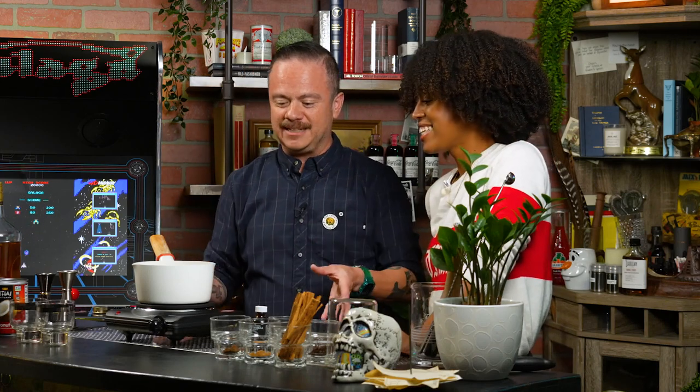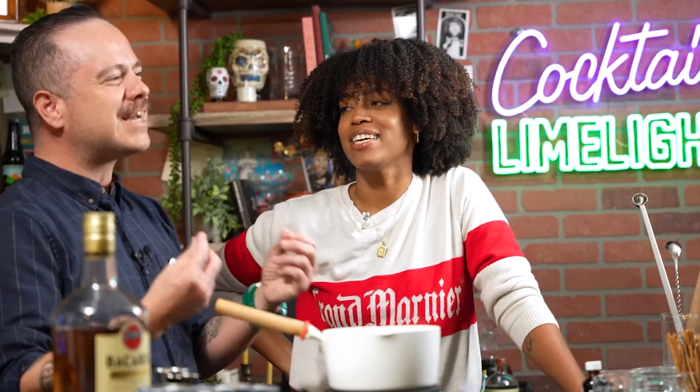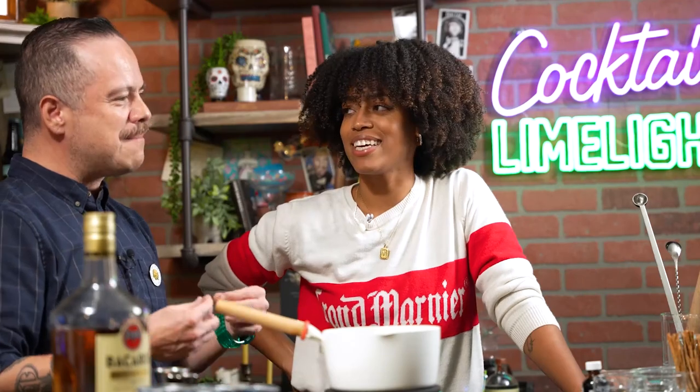Veronica, welcome to the show. Thank you, thanks for having me, Castro. I'm super excited to have you teach us how to make this because every year I see you make gallons of this stuff for bartenders throughout the city. You go and deliver it — it's something that spreads a little bit of holiday cheer, a little Yuletide cheer, which I think is really cool.